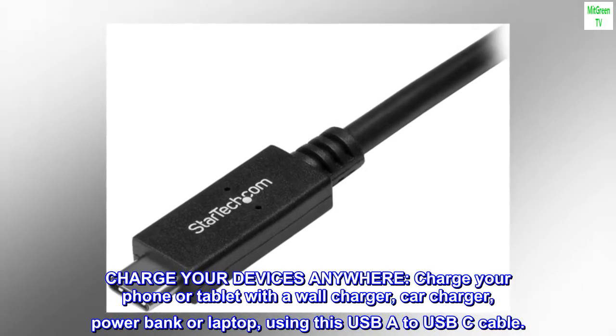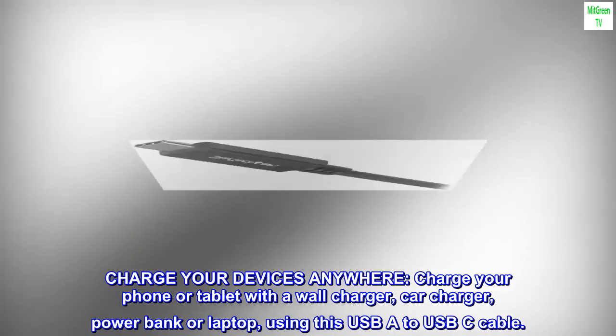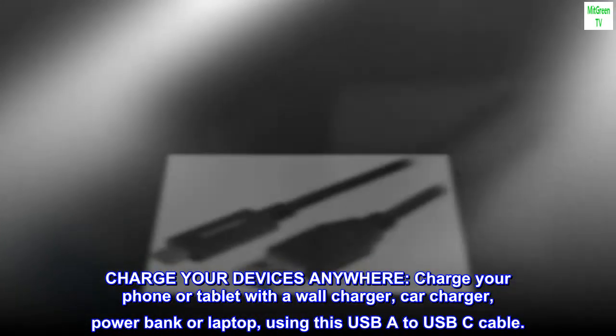Charge Devices Anywhere: charge your phone or tablet with a wall charger, car charger, power bank, or laptop using this USB-A to USB-C cable.